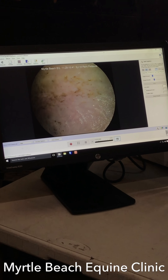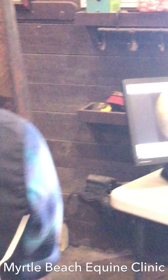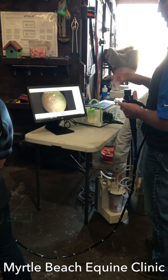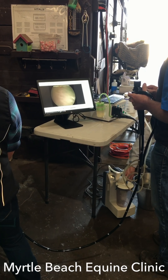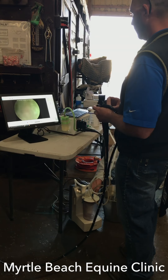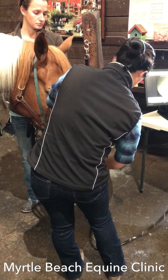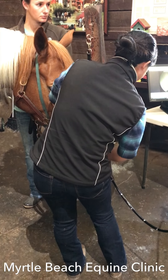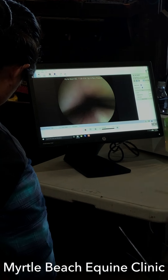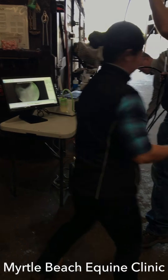Let's go ahead and deflate the stomach at this point. I look dorsal when I deflate, and as soon as I start to see fluid come into view I go ahead and turn that off and start pulling the tube out, because you don't want any big stuff stuck in there. Then what we'll do is go ahead and get some chlorhexidine first.